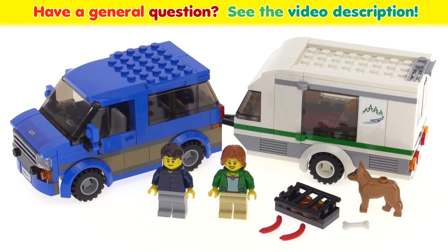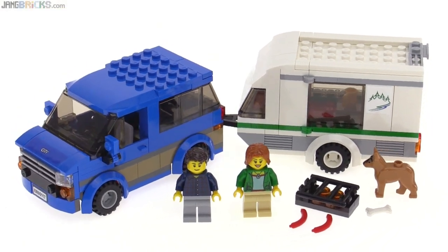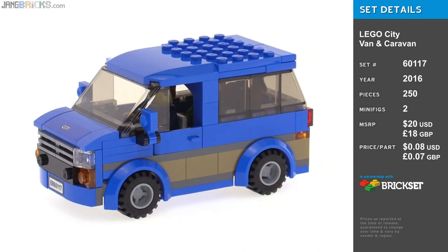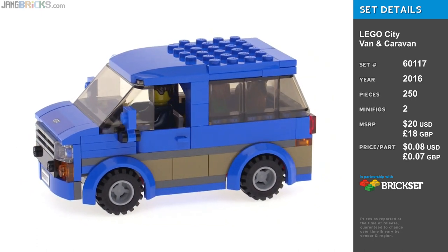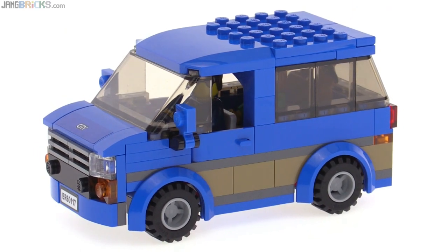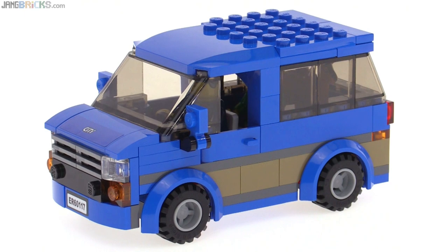Hello, it's Jang here with a look at the LEGO City van and caravan set. The van part of this has kind of a new design that I like very much. It has nice proportions and a nice color scheme. I appreciate the striping of the gray and the dark tan coming through the blue.